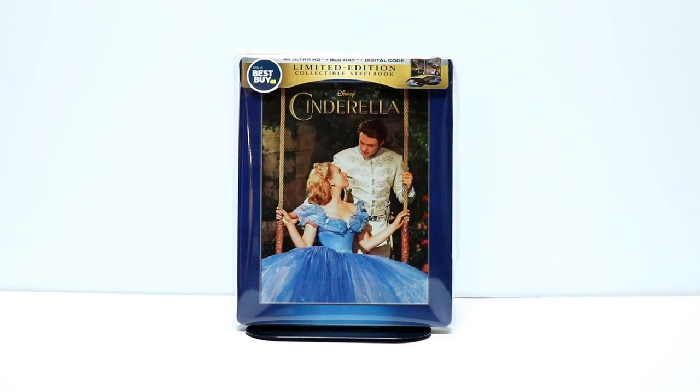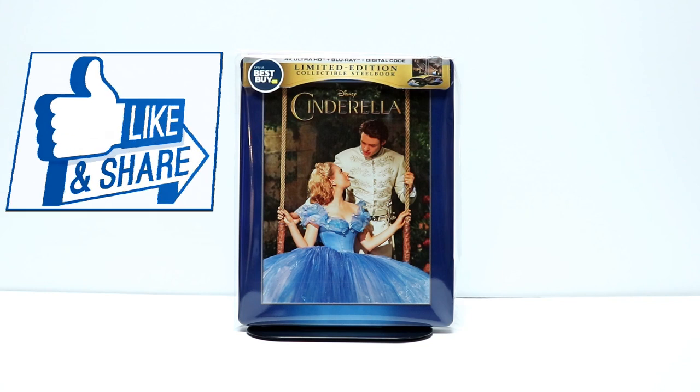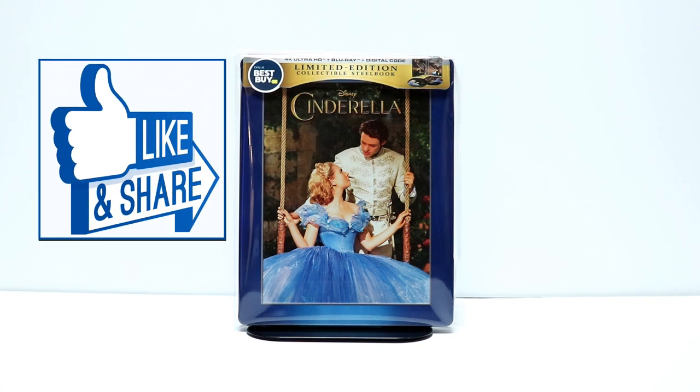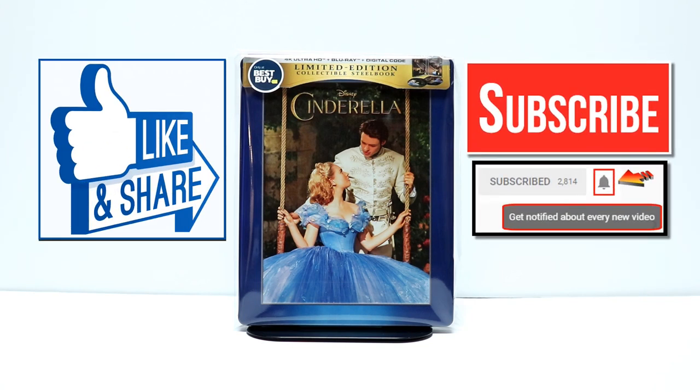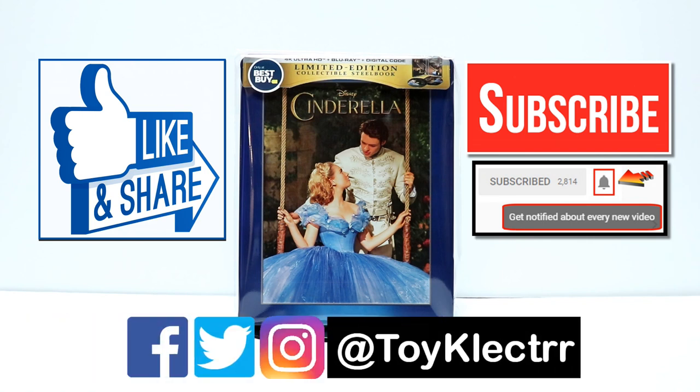Leave me a comment below. Let me know what you think about this Best Buy release — if you're going to pick up the Steelbook, or if you're just going to pick up the regular 4K release, or maybe you're going to pass on it altogether. I was very surprised that they were doing a 4K release for this particular movie, but very nice to have this Steelbook in my collection. If you like what you saw here today, please give it a thumbs up and share the video. If you haven't subscribed to my channel, I'd really appreciate it if you would subscribe. Please remember to hit that notification bell so that you can be notified every time I upload a new video. If you haven't found me on my social media accounts, I'm on Facebook, Twitter, and Instagram. So please check me out there, and we will see you next time.